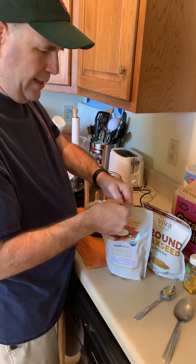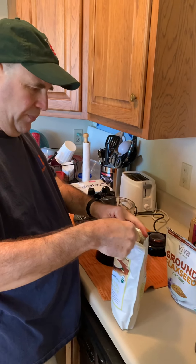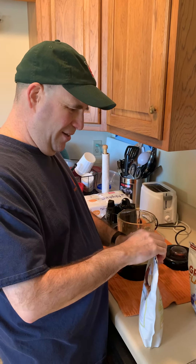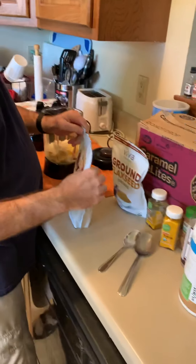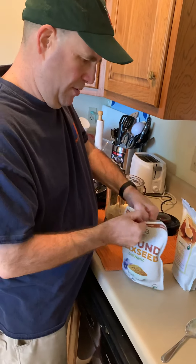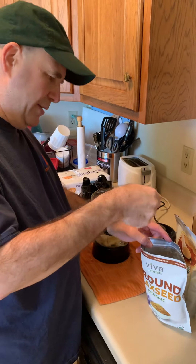Then I take a regular spoonful of lucuma powder — it's a wonderful natural sweetener — fully rounded. I think that's a tablespoon, or maybe a teaspoon. Either way, about one spoonful of that.